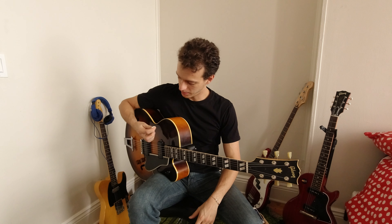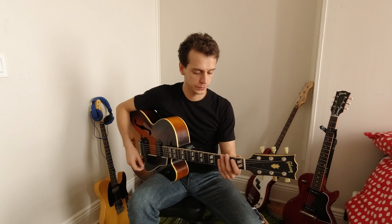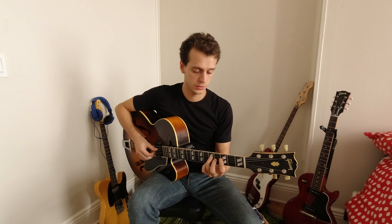Hello from the quarantine. For today's exercise, we're focusing our practice on sweep picking and the diminished scale. For this pattern we're going to use four triads which are Db, G, E, and Bb.